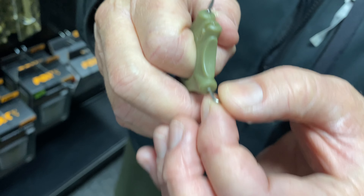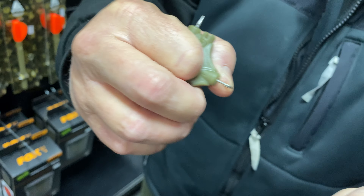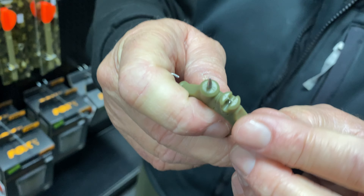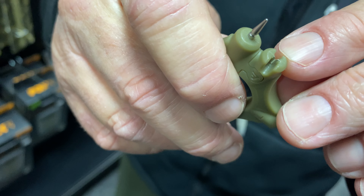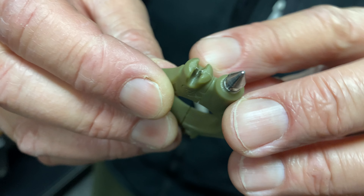So obviously when you're tying your rigs, it can be a knot puller. You can even put your rig on it and just tighten your hair rig. You've got little stripper tools for your coated links — small and large — so you've got one each side.